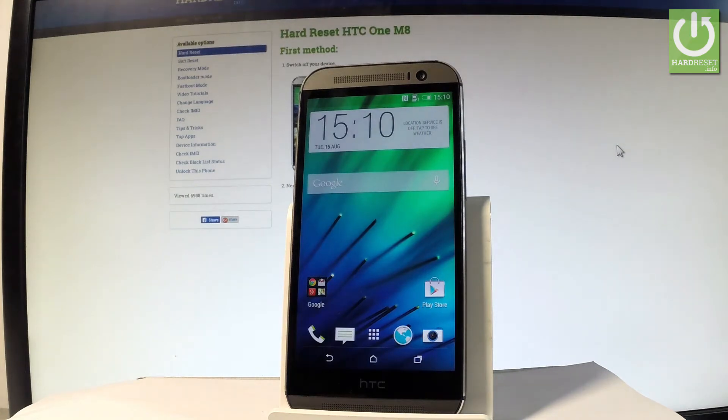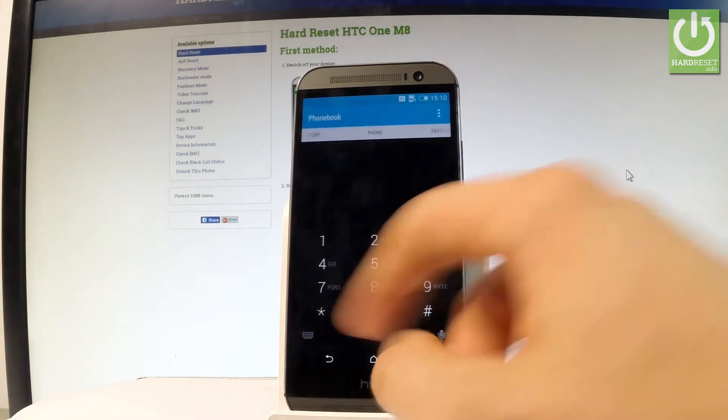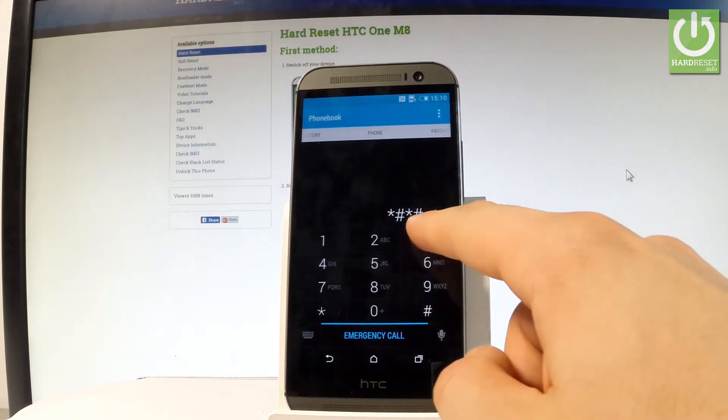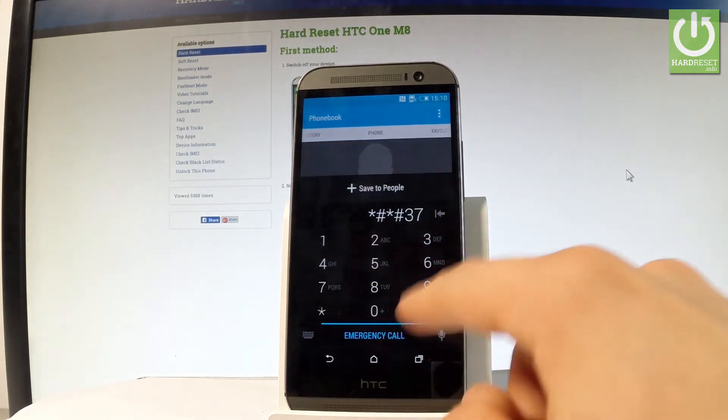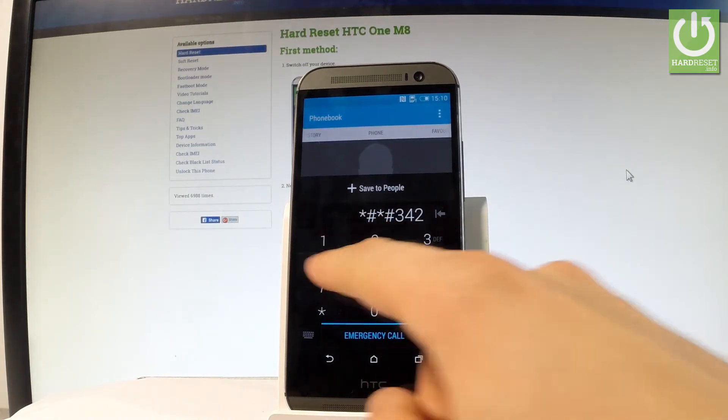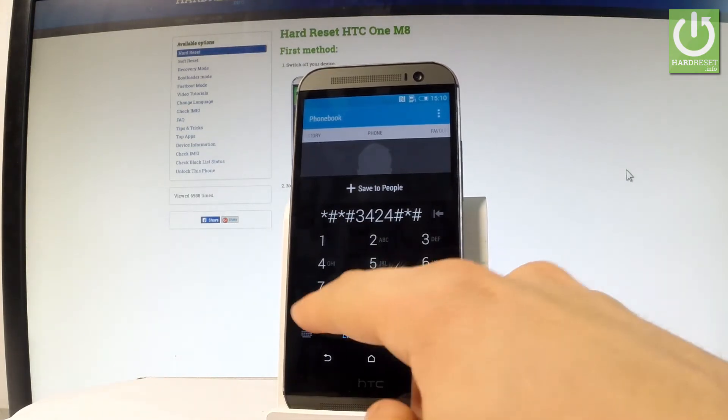So at first let's start by using the home screen. Let me open the phone's dialer and let's use the following secret code: star hash, star hash, three, four, two, four, hash, star, hash, star.